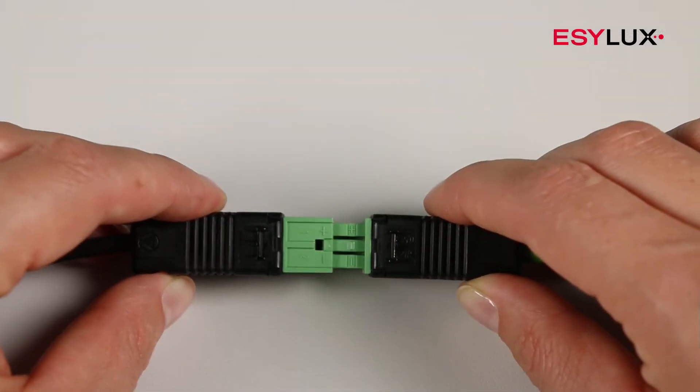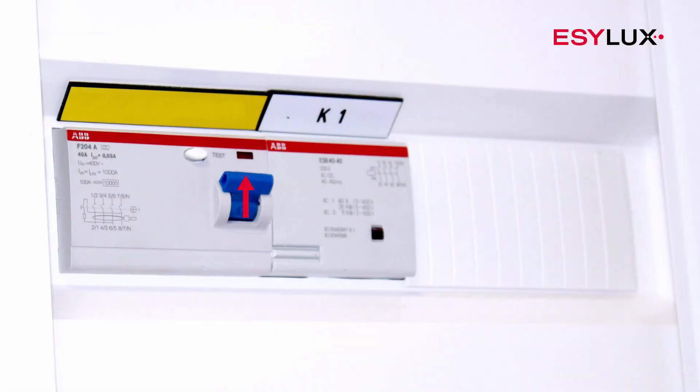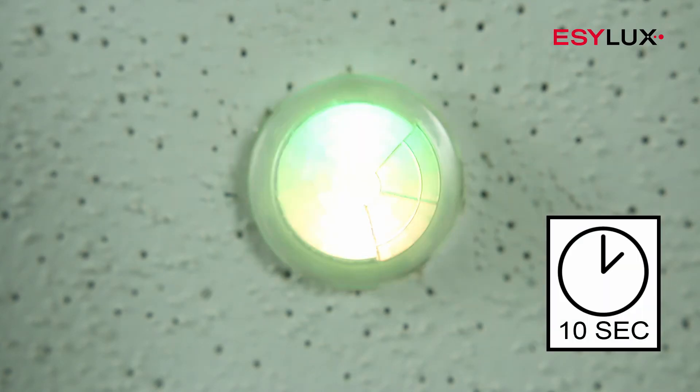The detector can be easily connected to the KNX bus. The bus supply can then be switched on, and the warm-up phase is then initiated.